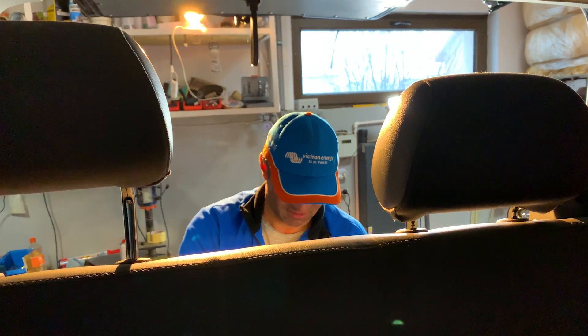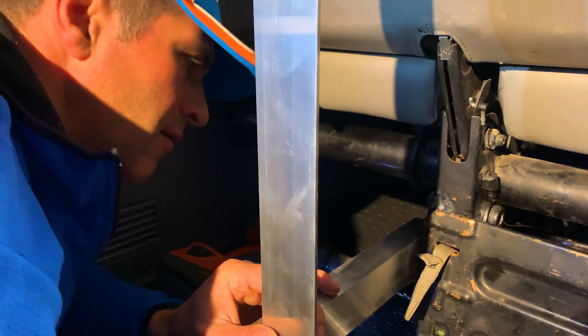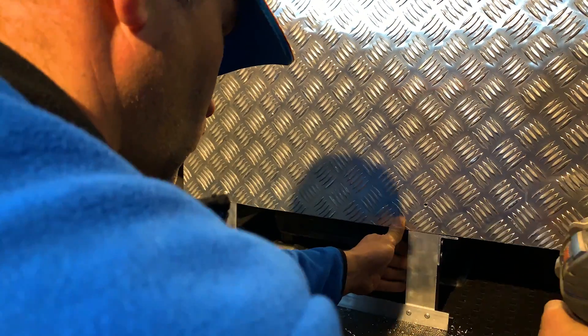They didn't want any equipment flying around the van should there be some strong braking. The aluminium sheet was drilled and riveted to mount the kit.